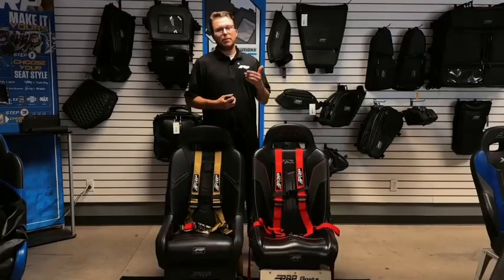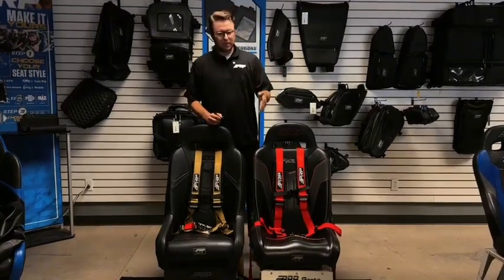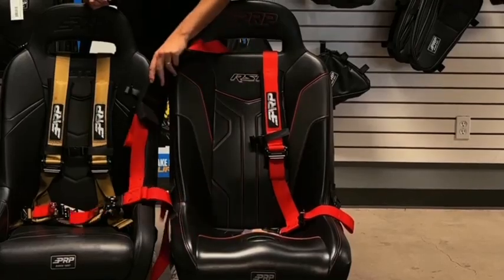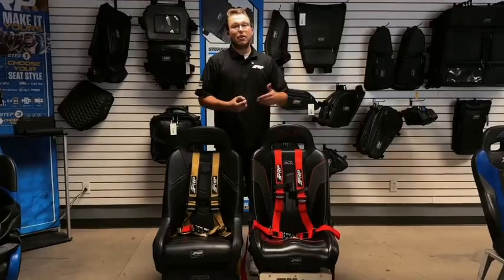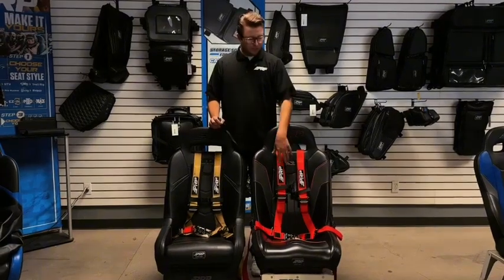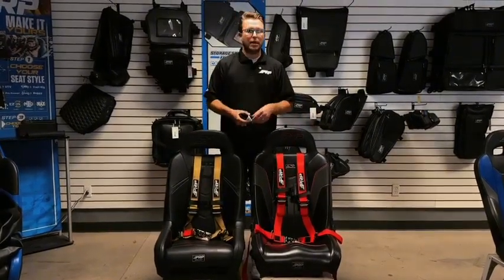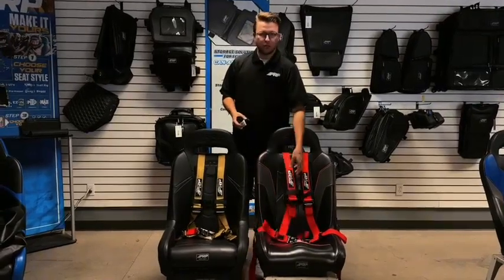The greatest thing really about the 4.2 Latching Link is that it takes our most popular belt, the 4.2, and puts a latch on it. So you can actually take your belt off in one motion — you don't have to gather all those pieces. The 4.2, whether it's the automotive buckle style or this belt, has that one piece sewn together, shoulders and lap, for that one motion across the latch.